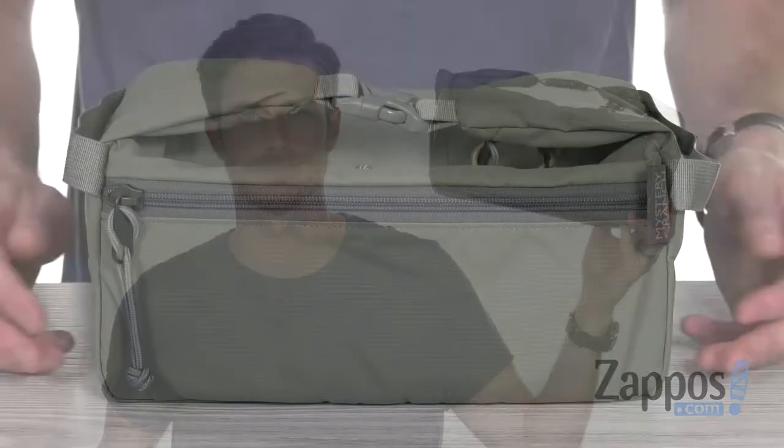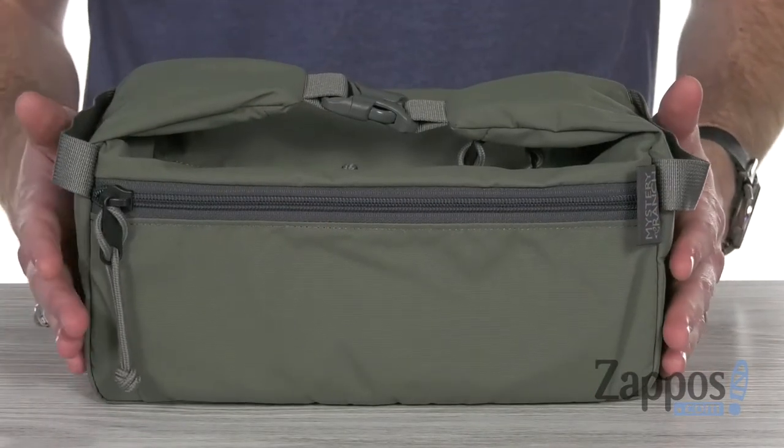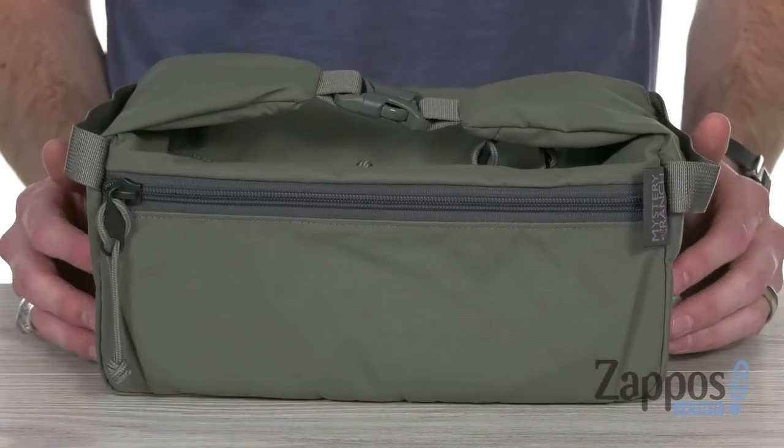Hey, what's going on everybody? It's Clayton here at Zappos.com, and today we're checking out the X-Zoid Cell from Mystery Ranch. This cool accessory bag is made from a durable nylon material — it's gonna be looking good for a long time.